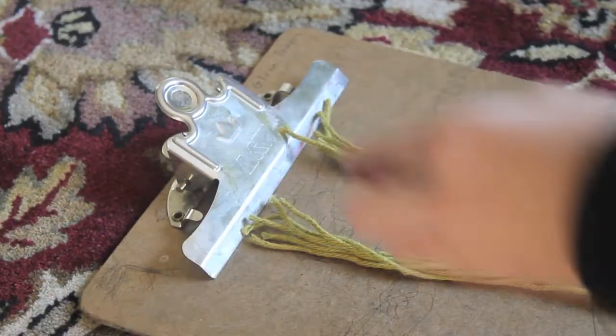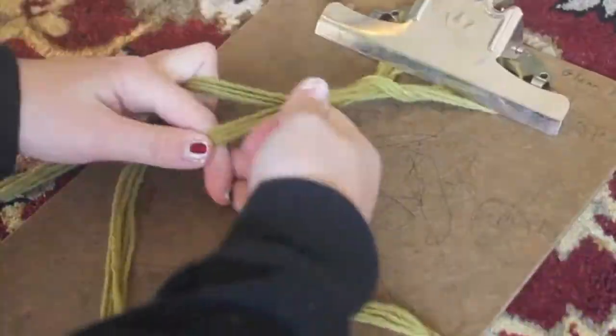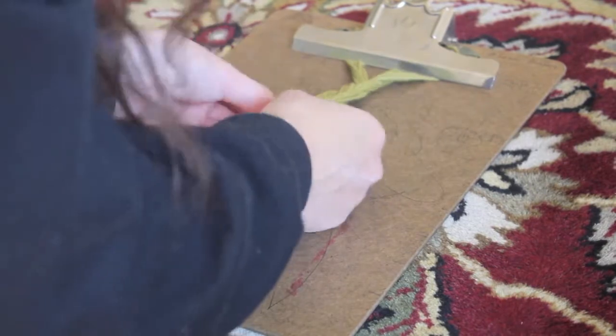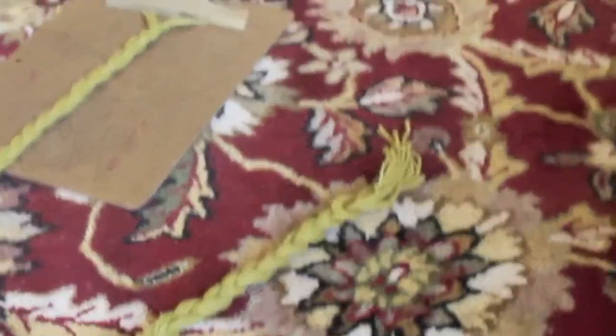Then, place the 3 groups of strings separately in the clipboard, and you can start to braid. This part is optional, but I decided to lightly pull the braid after I was done braiding to make it look a little looser. Then take the 2 ends of the braid and sew them together — if you don't have a sewing machine, you can just tie them.